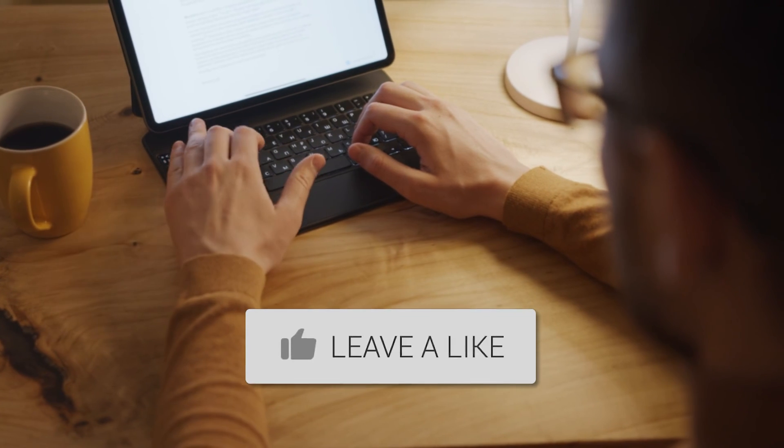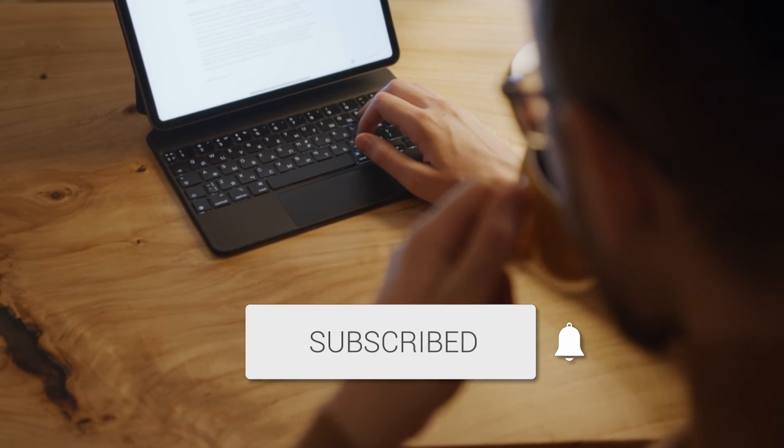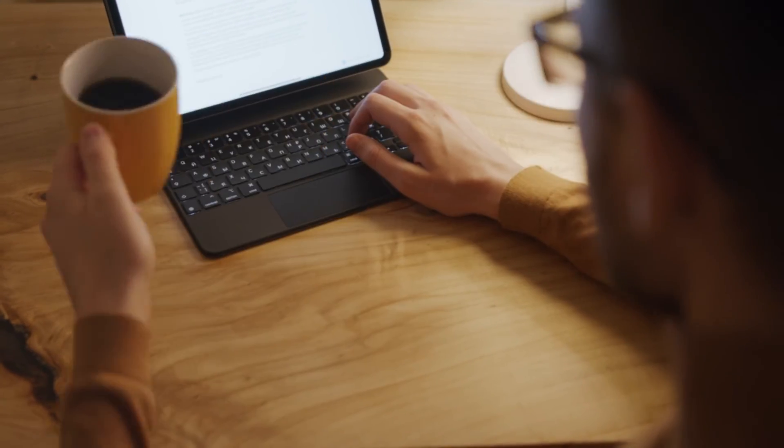Hopefully this video was helpful. If it was, go ahead and throw a thumbs up on it and subscribe to my channel — I make tech videos all the time and I'd love to have you back for the next one.